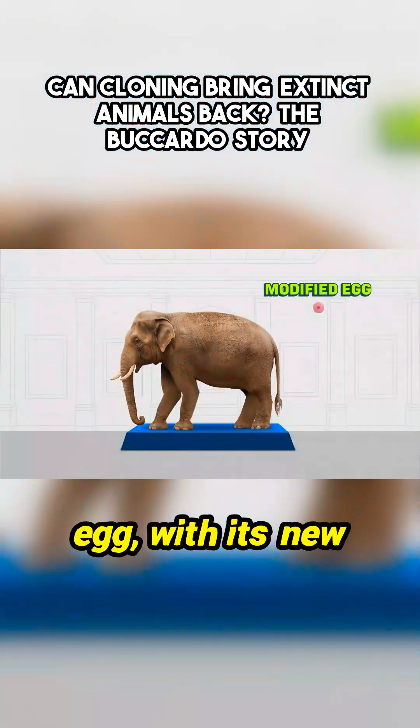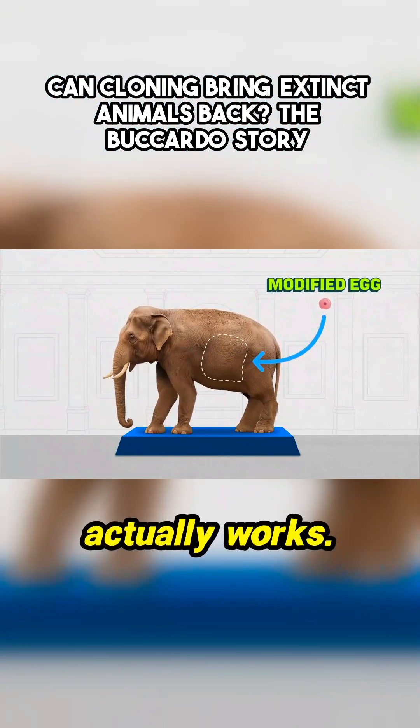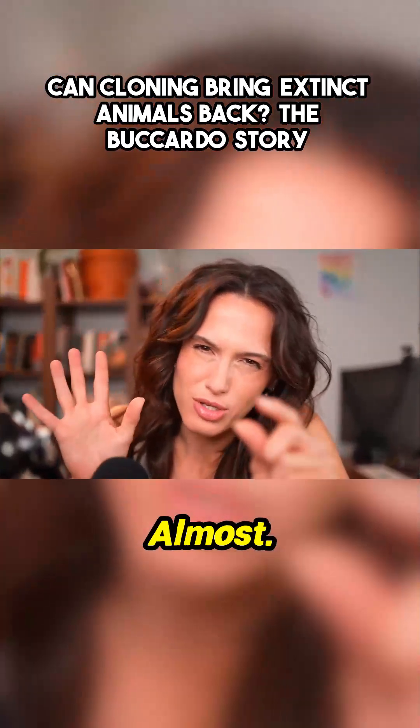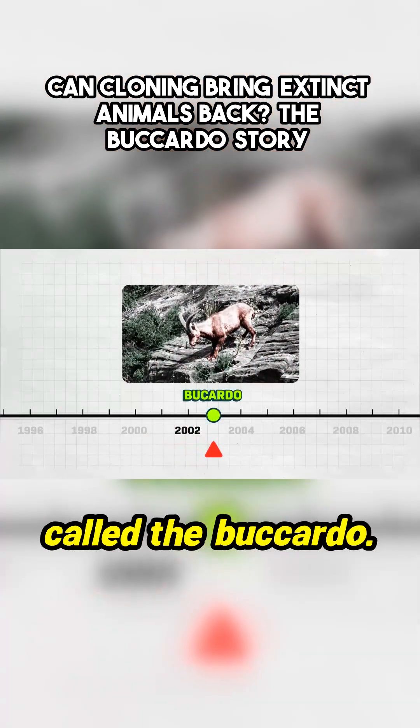And then you put that egg, with its new nucleus, into an animal where it can grow. And this actually works — almost. People tried this in the early 2000s with an extinct species called the Bucardo.